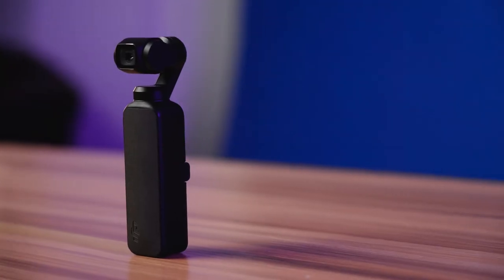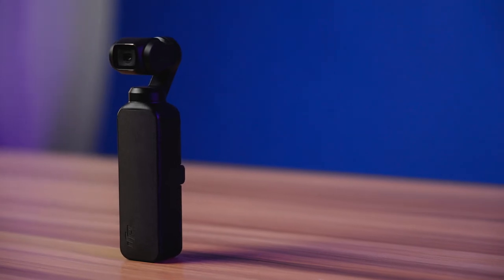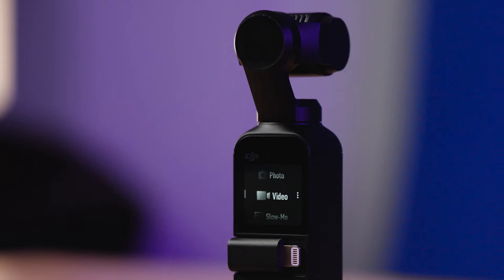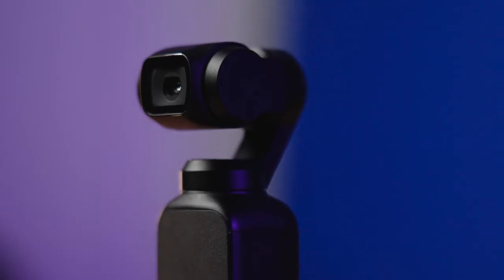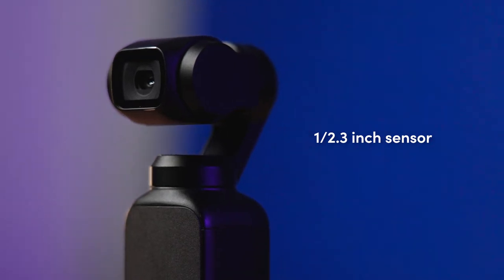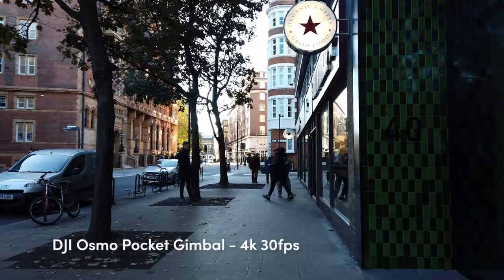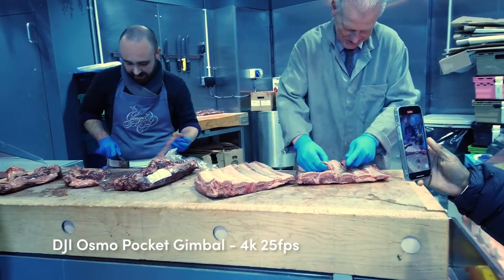The DJI Osmo Pocket camera was introduced in 2018 when there really weren't many pocket gimbal cameras around, and four years later it still stands up well against other pocket gimbal cameras on the market. It features a 1/2.3 inch sensor and is equipped with a 26mm f/2 lens. Its stabilization doesn't require any cropping and will actually detect people's faces within the frame and track them while you're moving, making this camera ideal for walk-around point-and-shoot vlogging.